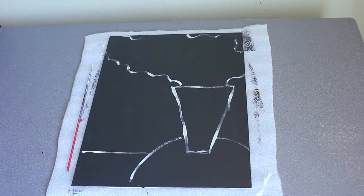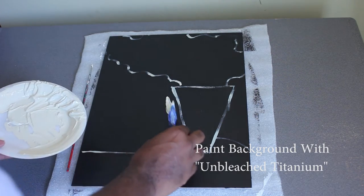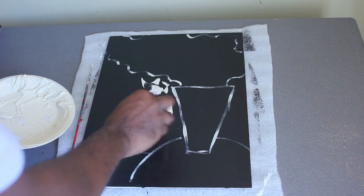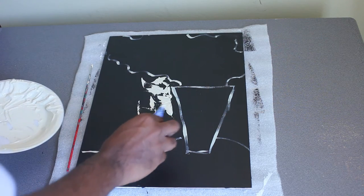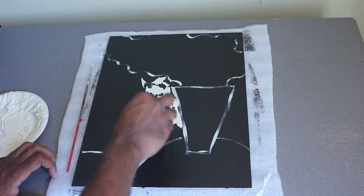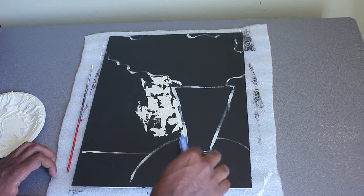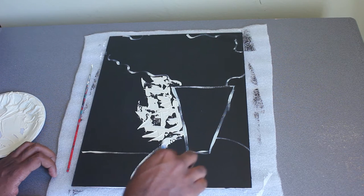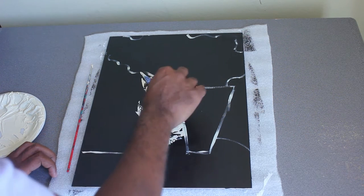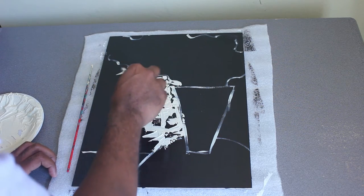Now I'm going to start on my background. I'm going to use some paint with my palette knife and just lightly touch my background, leaving some of the black areas showing. You kind of want to use the tip of your palette knife and get right up on the line of your objects. Try to carve up along the line as much as possible that you drew with the brush. This is my favorite part — I love the scratching of the palette knife on my surface.